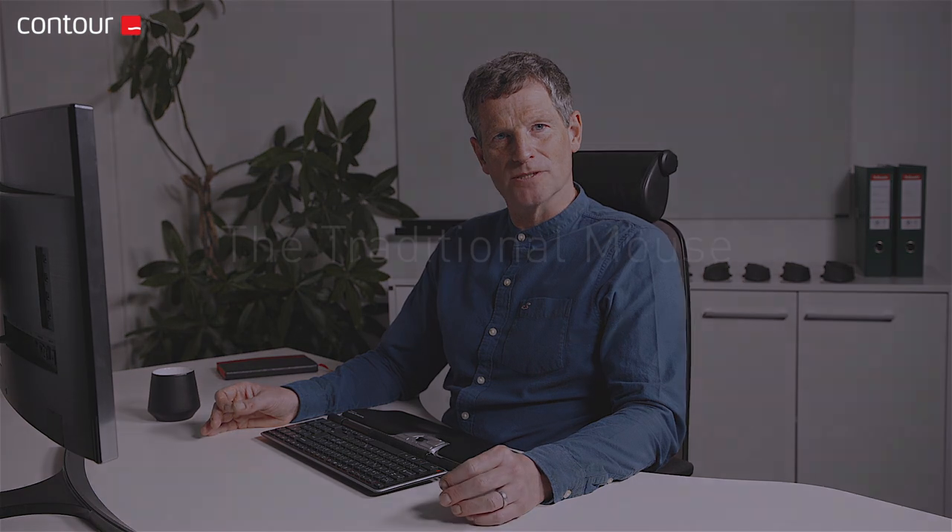Hello, my name is Stuart Nottingham. I'm a Chartered Physiotherapist based in the UK. I'd like to talk to you today about the Contour Roller Mouse and how it can be used as part of a strategy to release upper limb pain in office workers.